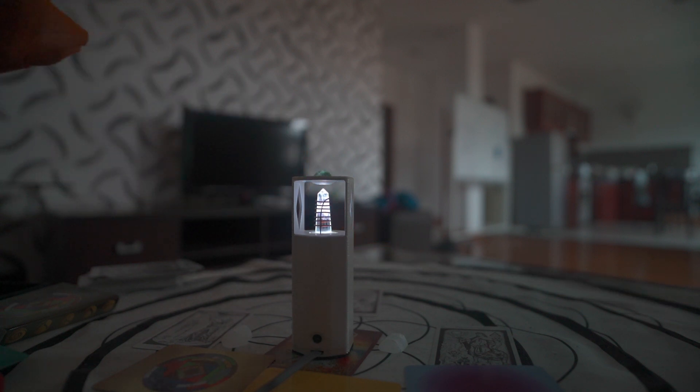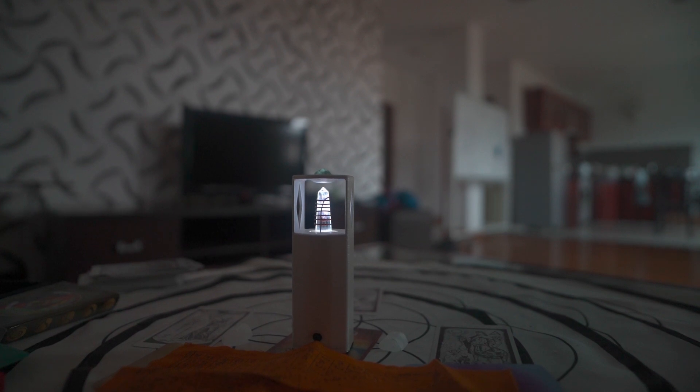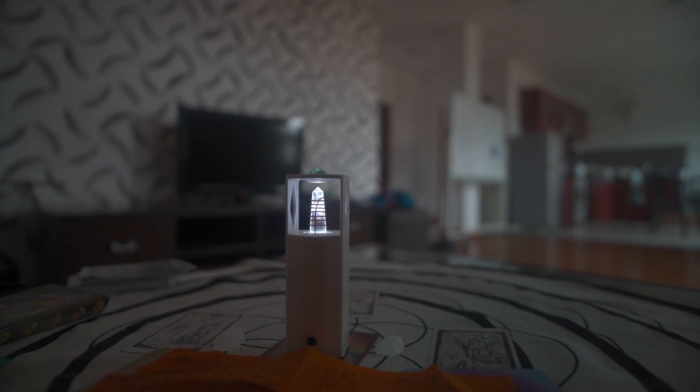So last but not least, we have the Sun Sphere, and then we have this object here, which is a little Sakyant Buddhist spell sheet that I bought from a monk. What we're going to do is place this sheet right over where these cards are. Notice how the field changes and integrates all this information.